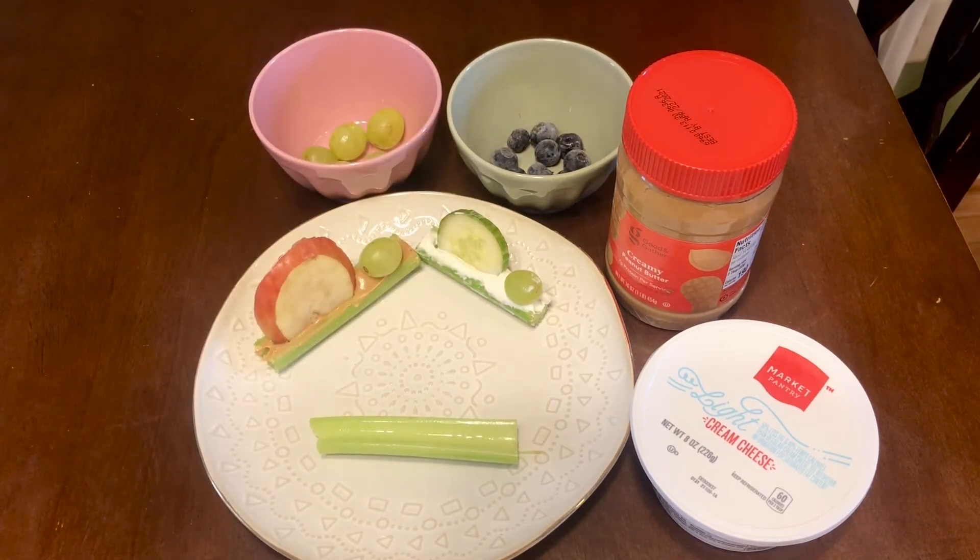If you're making a caterpillar and you want to use vegetables, you could even use a cut-up tomato. Let's get started.